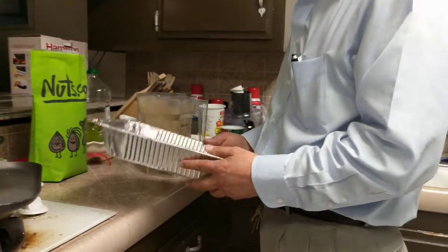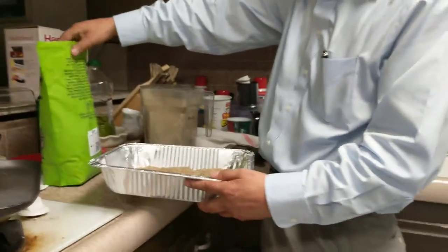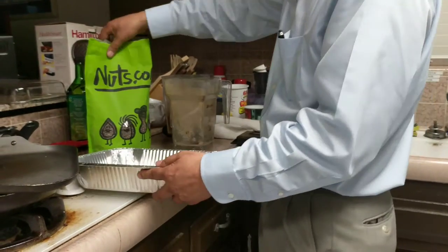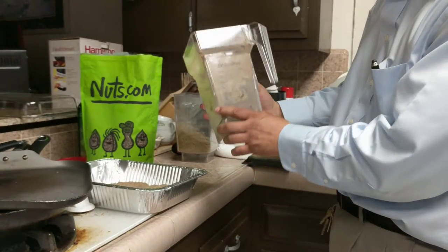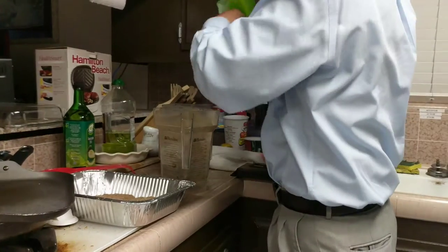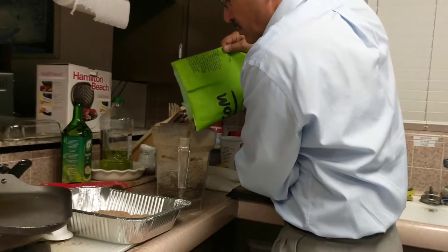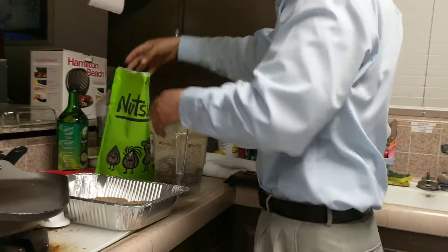We're gonna make some milk thistle — this is gonna be organic milk thistle. The way we're gonna do it is we're gonna use the blender. We can grab the seeds and put them in the blender. Let's not put a large amount — let's put about half the blender, because if we put too much the blender won't be able to mix it and make the powder.